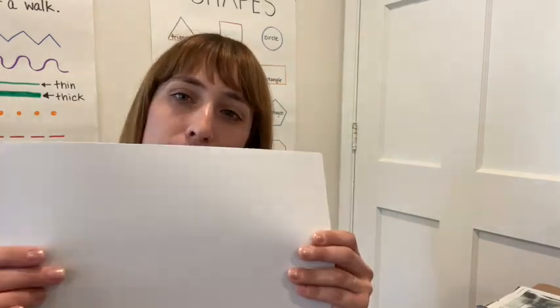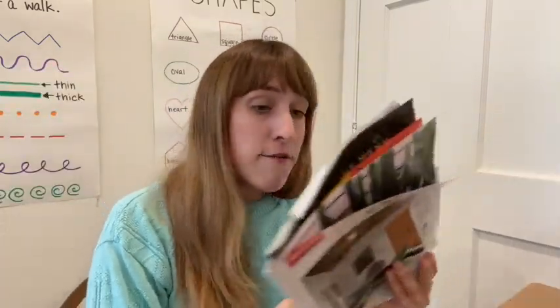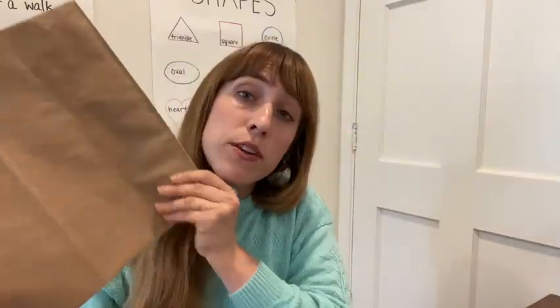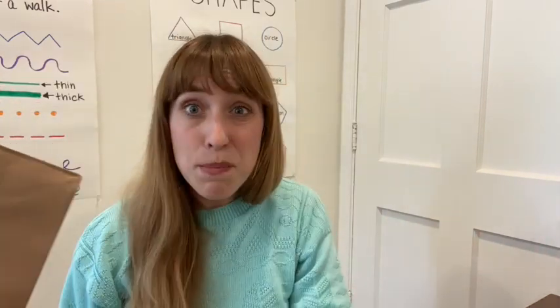So join me today. We are going to get our materials out so that we can start making our mosaics. You are going to need some paper — it can be any color. I have white, blue, a bunch of different colors. You'll need at least one piece of paper. And if you have magazines that you're not using anymore, you can use those. I also have a paper bag — you can use paper bags. Any kind of paper that you have at home that you're not using: lined paper, any kind of paper.